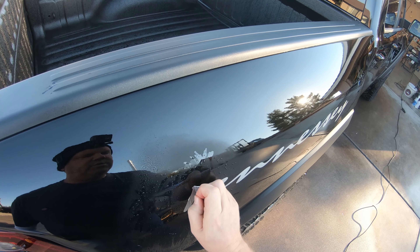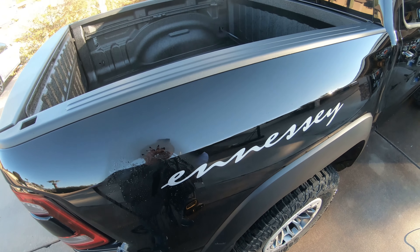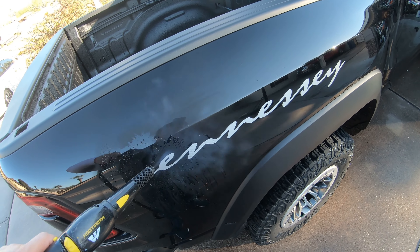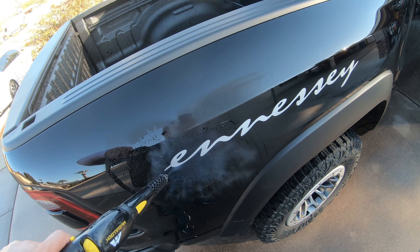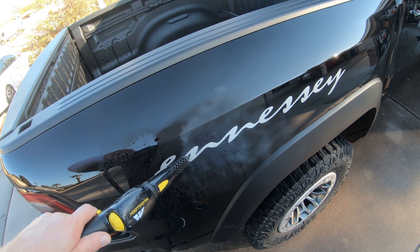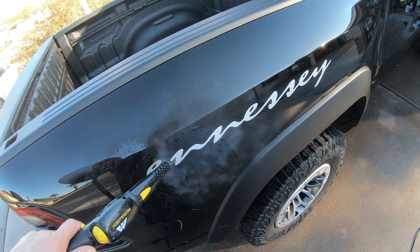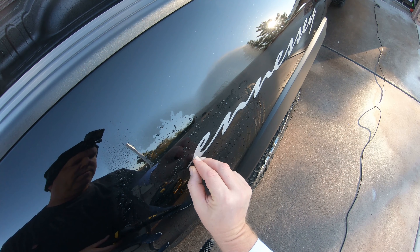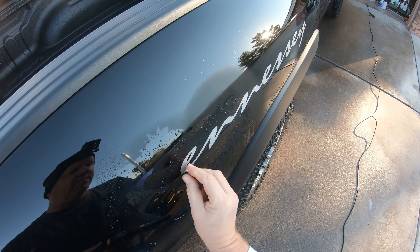I used it — I showed it on a previous video where I took off duct tape on a car. Go through, kind of heat up ahead of time with your steamer. I researched this steamer quite a bit and it's pretty much a go-to. Got it on Amazon, it was very reasonable — I don't know about now, nothing's reasonable anymore. This is coming off really nice and easy.